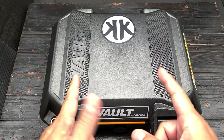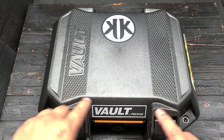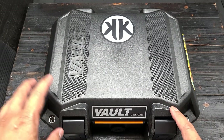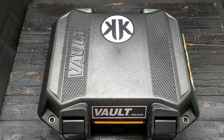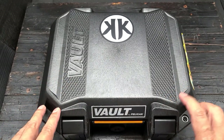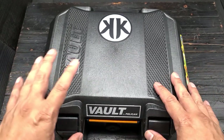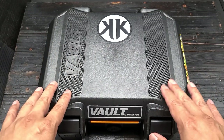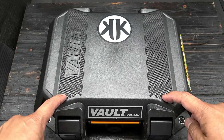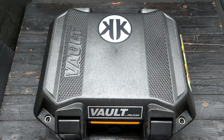Hey folks, I want to share this new Pelican case I got from Massdrop, now called Drop. This was a Drop item that came up about three or four months ago during the shutdown. They offered this Pelican Vault case, which is typically a gun case. I believe this is the V100 — there are a couple different sizes, and this is a smaller one, but it's actually bigger than I anticipated.